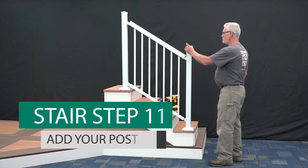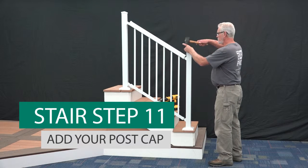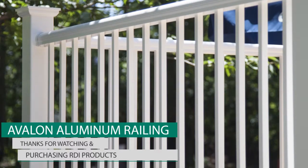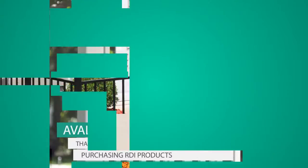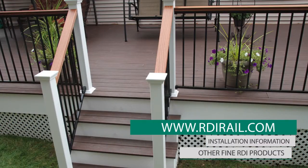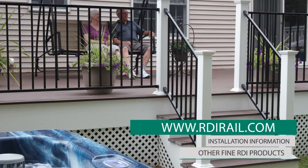Lastly, install a pyramid post top onto each post. Thanks for watching our video and for purchasing RDI products. Please visit us at www.RDIRail.com for other valuable information and other fine RDI products. Thank you.